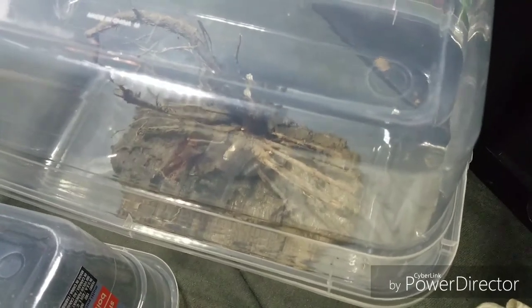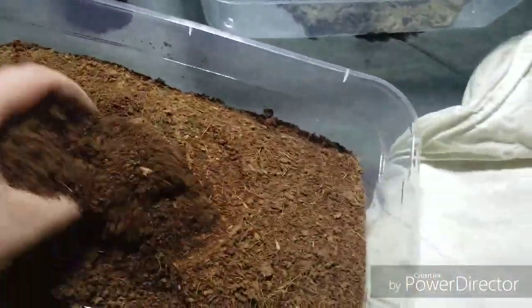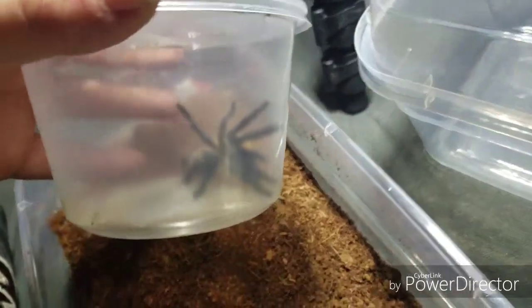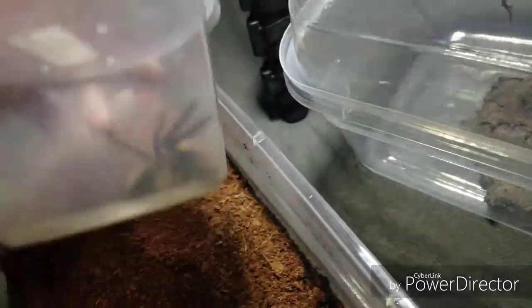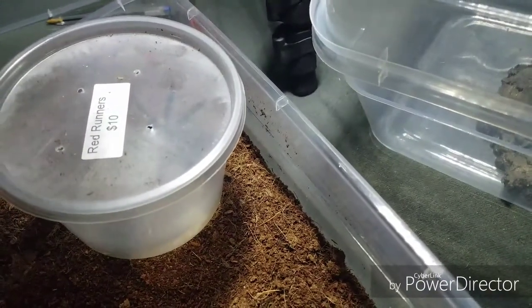I do have a cocoa fiber substrate mixed up, so there's nothing to worry about. I'm going to give you a quick show of my balfouri. He's inside of here right now. I didn't have anything else to put him in. In my opinion, he's going to feel safer in a smaller enclosure. So let's open this up - hopefully he's not too defensive - and get a good look at him.